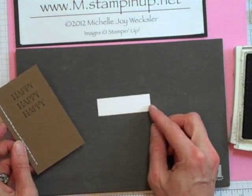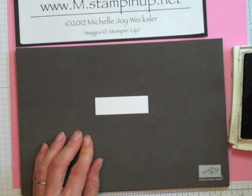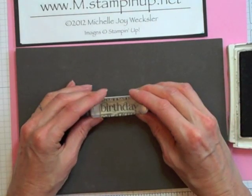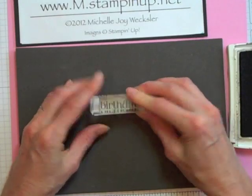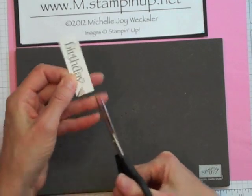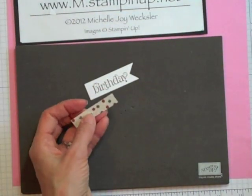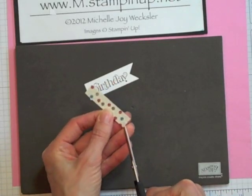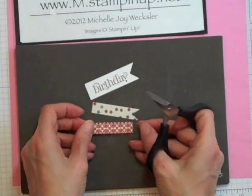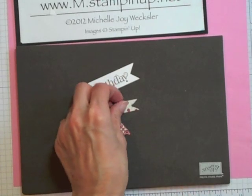Next we're going to bring in our piece of whisper white cardstock and stamp 'birthday'. I'm going to eyeball this and not use the Stampin' Majig. Using the Early Espresso ink, I want to come about a quarter of an inch in from the left edge and then stamp down. Then we're just going to take our paper snips and cut in from the center and then in from each corner to create that little banner look on this end of our stamped birthday. We're going to do the same thing on the longer piece of designer series paper, and on the Riding Hood red side we're just going to cut a little angle off the corner to give it a different banner look.